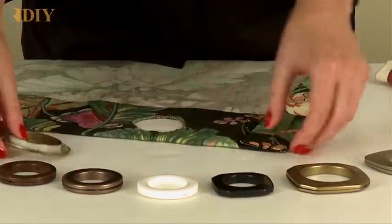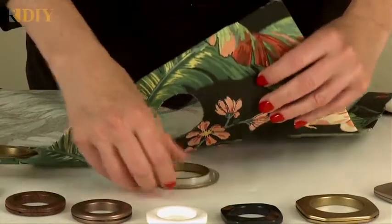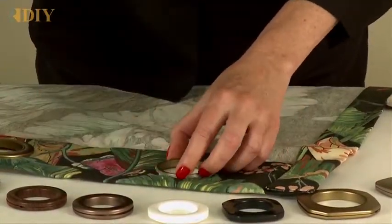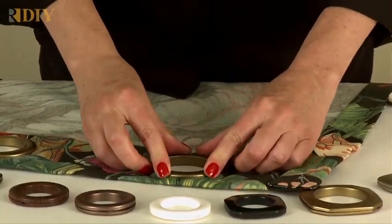To use your grommet, cut a hole the size needed, insert the front of the grommet from the front, and then place the back of the grommet face up on the back, and snap them together.